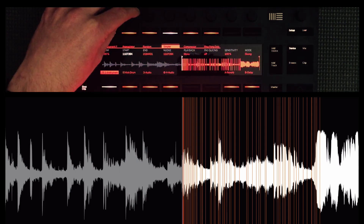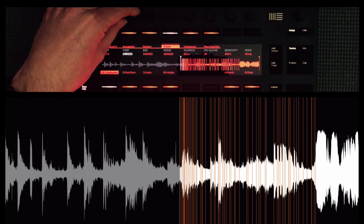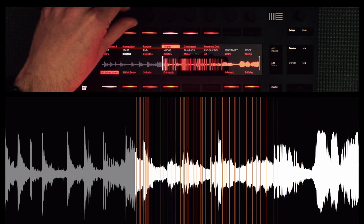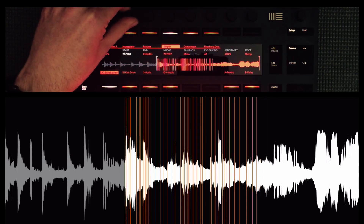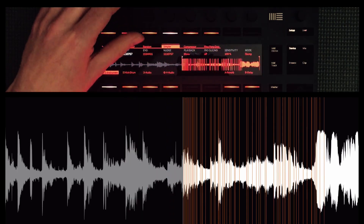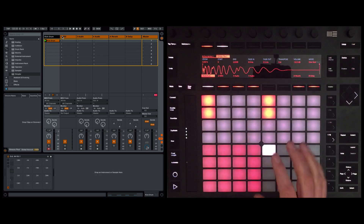In this video I'm going to show you how we can create a custom instrument rack with a whole bunch of things that we can play around with and map to controllers. Don't feel that you need Push 2 — this will work with Ableton Live and any MIDI controller.